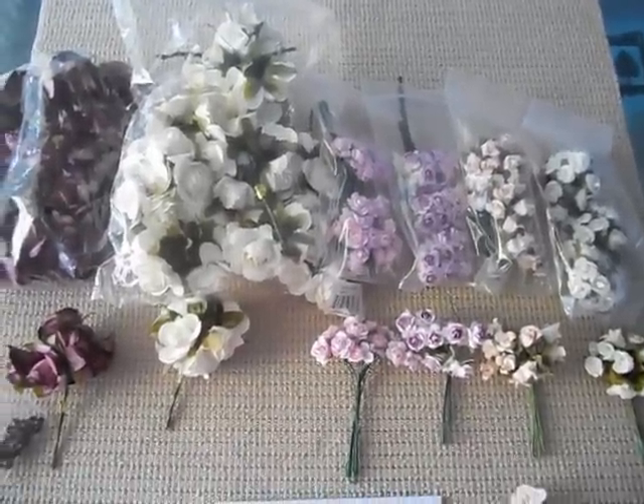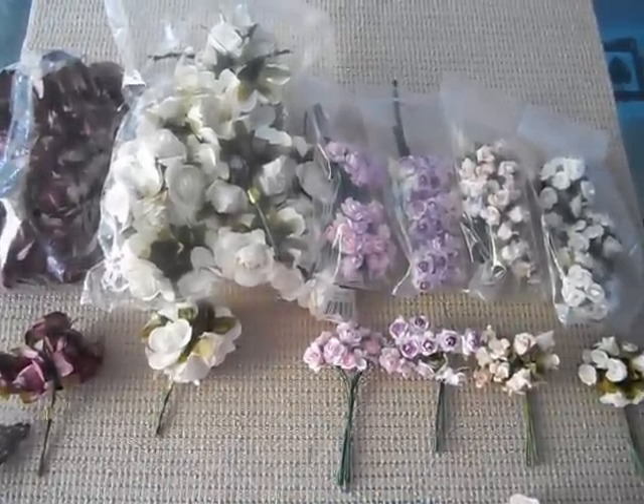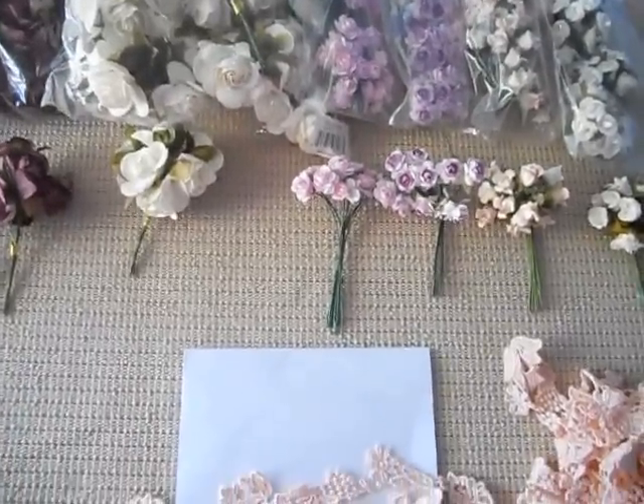Hey guys, today I want to share a haul that I got from Craft Supply 1. I got some yummy flowers and some metal bits and some trim.